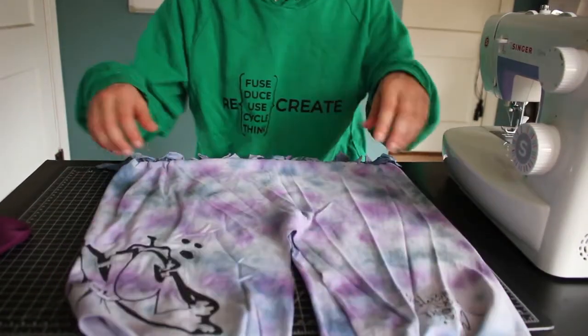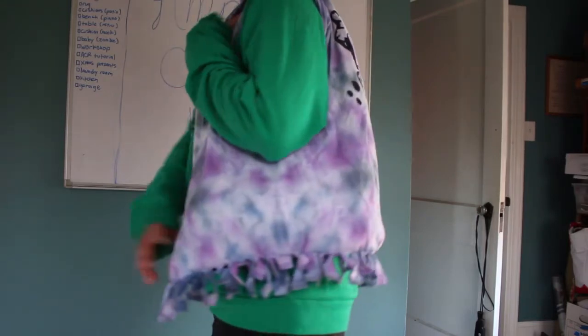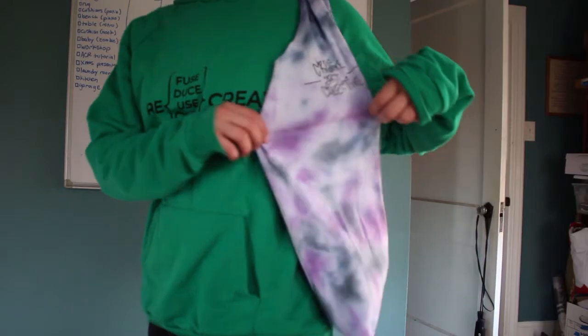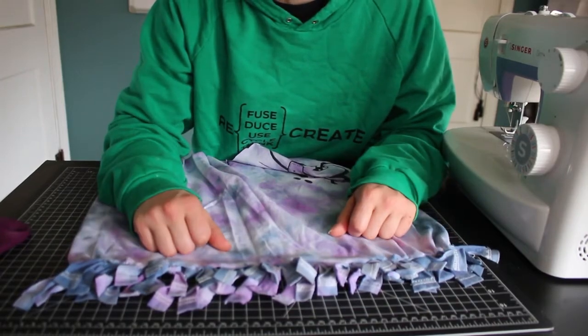And we did it! So let's see how it turned out. You can take it to the grocery store, you can take it to the beach. If you don't want the fringe on the outside, you simply flip the shirt inside out, make the slits and tie the knots. When you're finished tying the knots, you flip it back inside out.